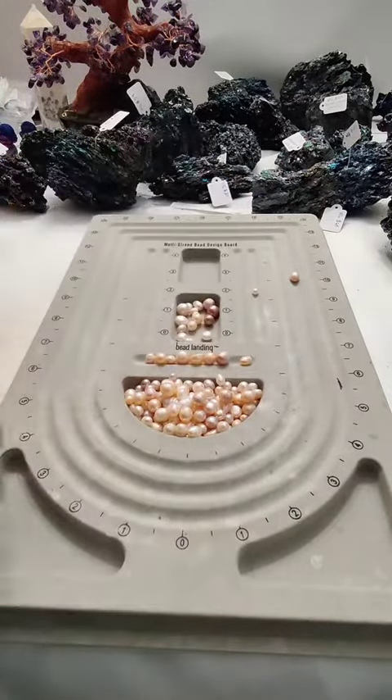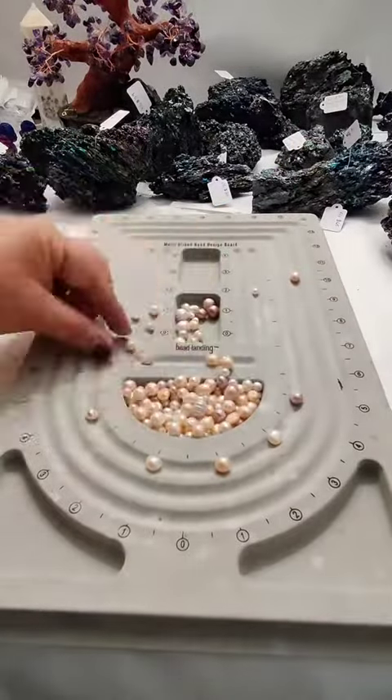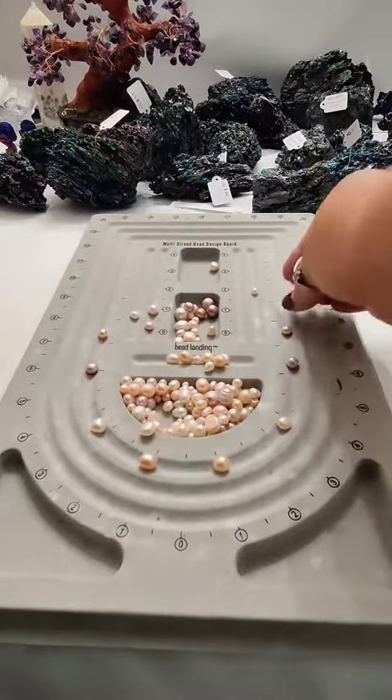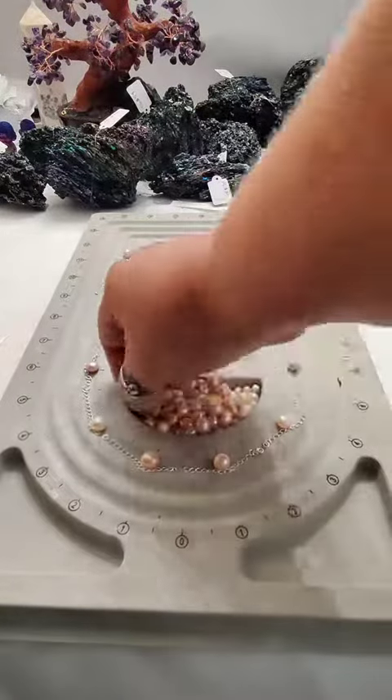So I grabbed a handful of the pearls that matched that design, and I'm just going to lay them out both by size as well as by color. We want some symmetry in terms of the size and the color on the left and the right side of the necklace. It just looks better when you're wearing it that way.